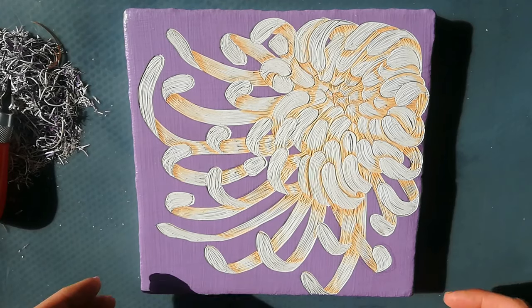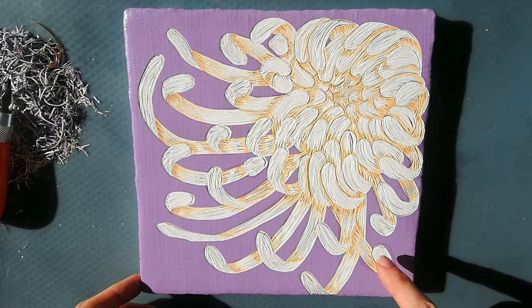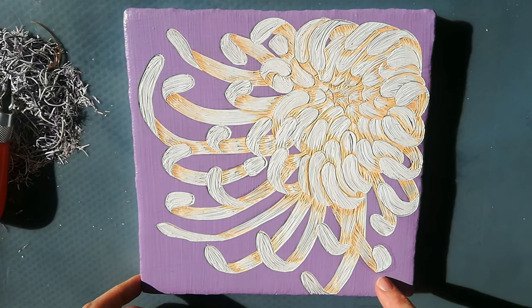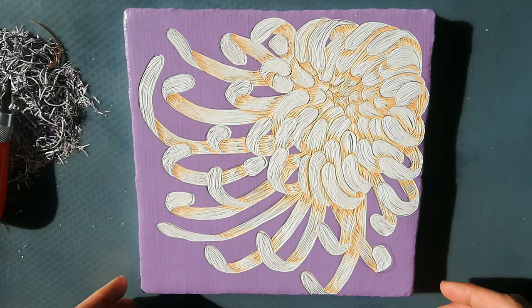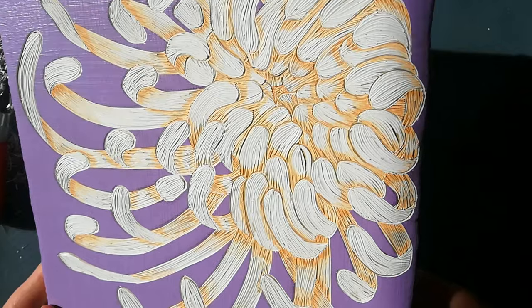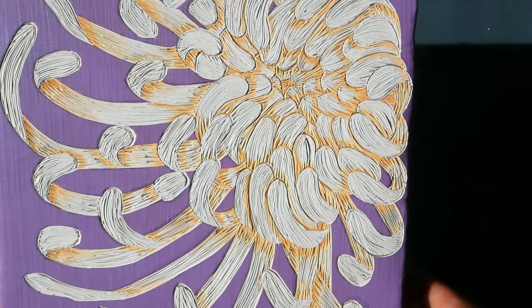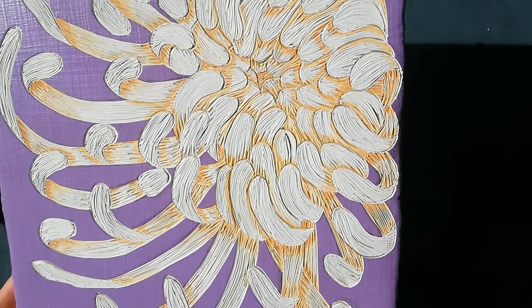Here's the finished result — I'm really happy with it! I'm going to touch up some of the outside purple. Thank you for watching, I hope you enjoyed this video, and I'll see you soon. Bye guys!